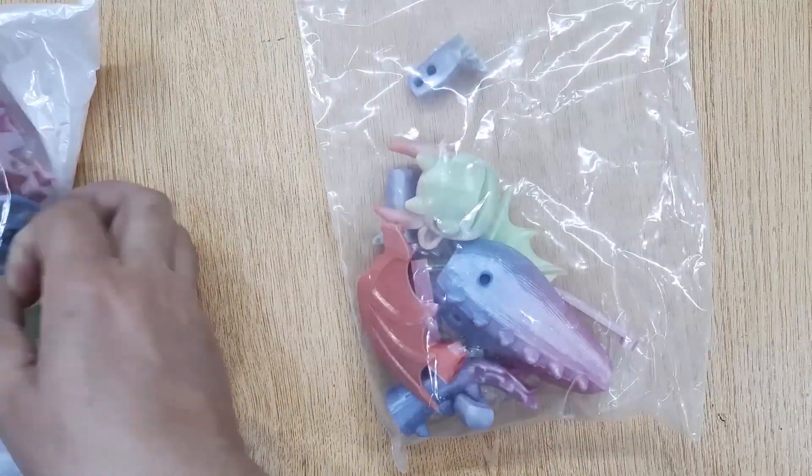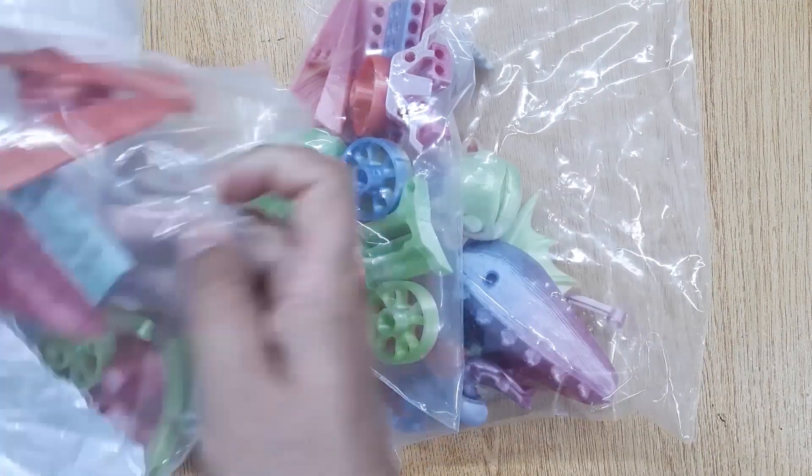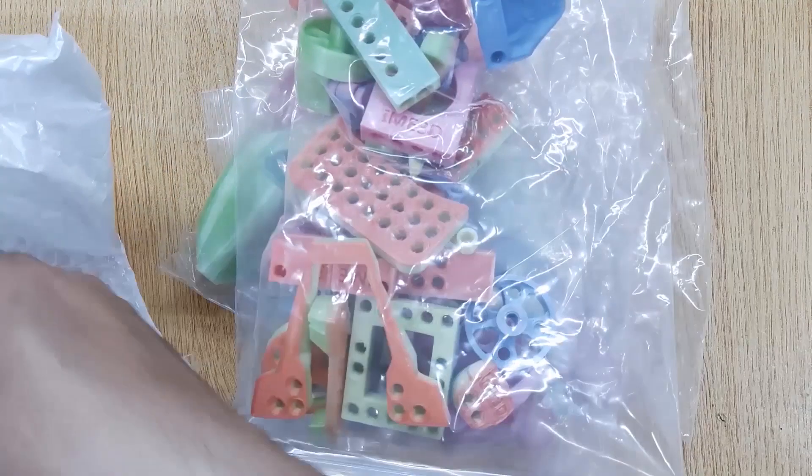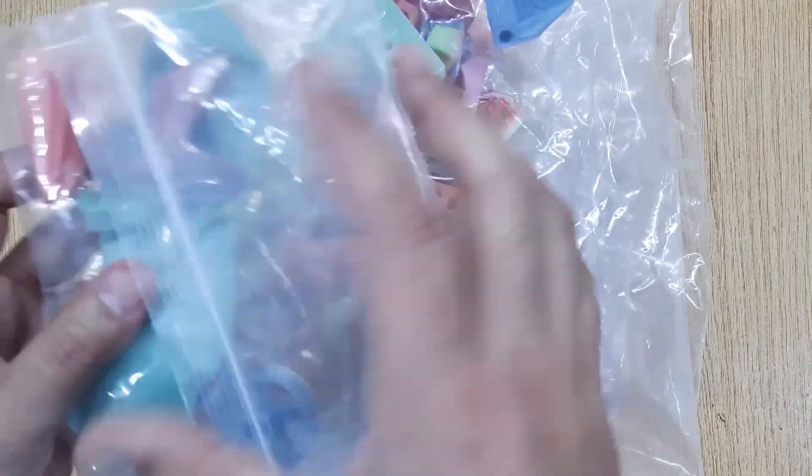These are some 3D printed robots. I have received these robots with the X-Kit for review. We will connect these parts with the X-Kit hub to make a complete robot, and operate it with the X-Kit app I have already installed in my phone.